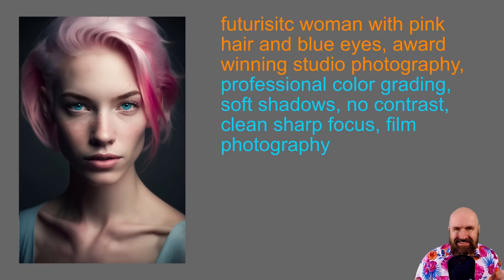Let's start with something easy to achieve. The prompt here — highlighted in orange — is: 'Futuristic woman with pink hair and blue eyes, award-winning studio photography.' I'm staying very short, precise, and to the point. After that we have the Robomar formula: professional color grading, soft shadows, no contrast, clean, sharp focus, film photography.